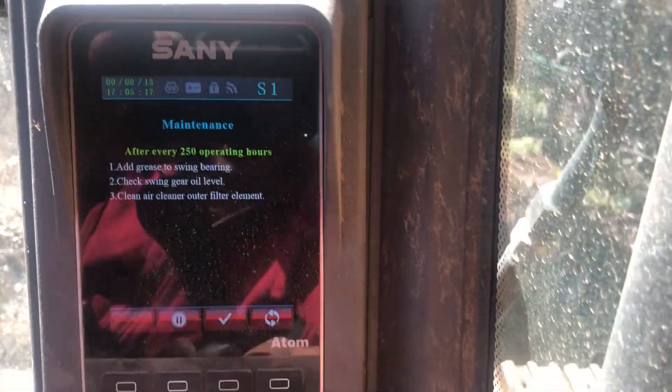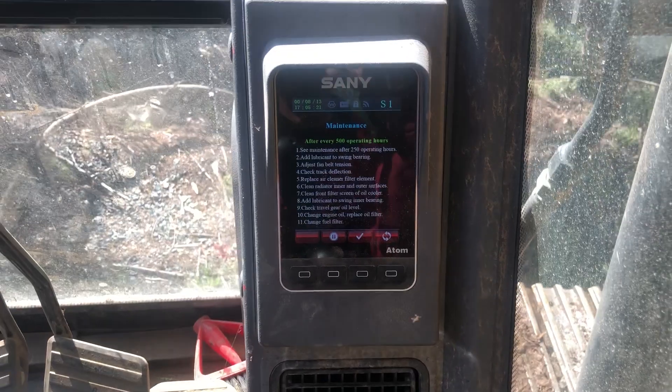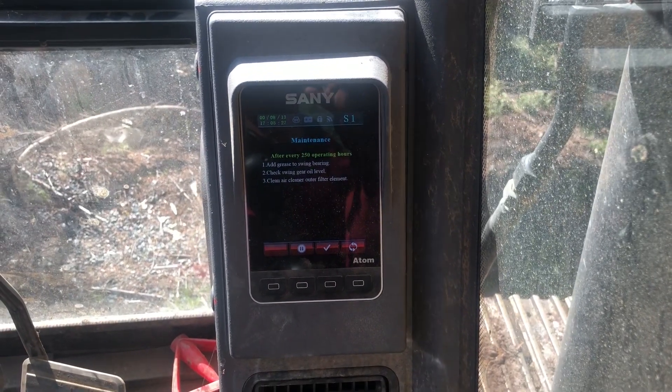I might have to ask someone how to clear this. I haven't played with this computer much — this machine's my first time in it. I'll get this figured out, get the maintenance reset done, and that'll be that.